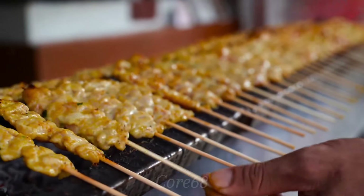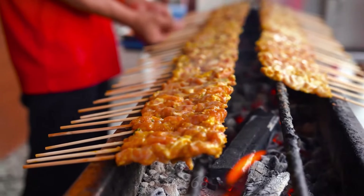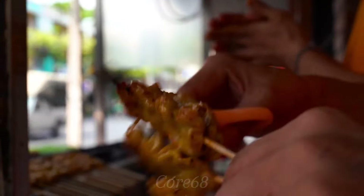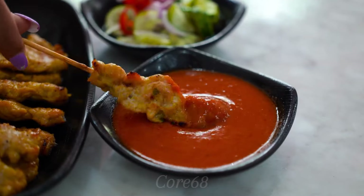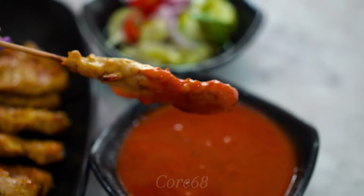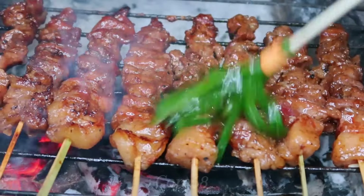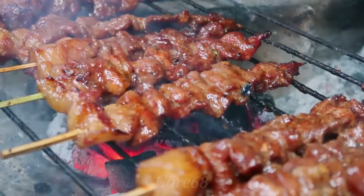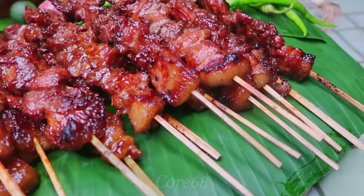Pork satay grilled meat skewers are placed on a small plate and kept intact. When enjoying, you can directly hold the meat skewer, dip it in the sauce, and start enjoying the unique flavor of the dish. Pork satay conquers diners with a delicate blend of the sweet and fatty taste of the meat and the rich taste of the spices. The dish is often eaten with bread, cucumbers, carrots, pickles, and more, to create the most perfect flavor.